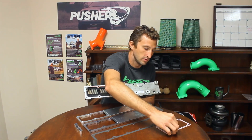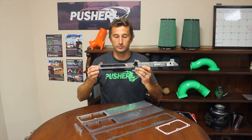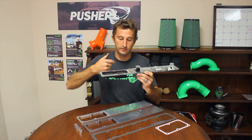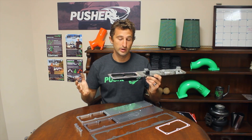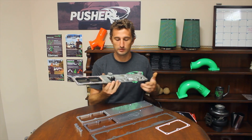That combined with the fact that the grid hangs down into the plenum — this area here — it actually makes air going to cylinders two and three have to go down underneath that grid and get to those intake ports, really not conducive to airflow. It obviously meets the factory power rating, but above that it really leaves a lot on the table for flow.